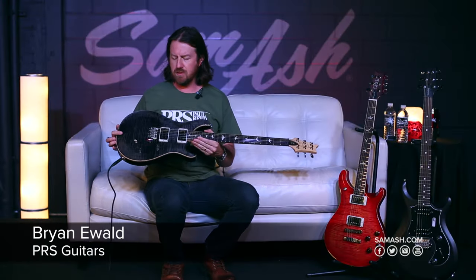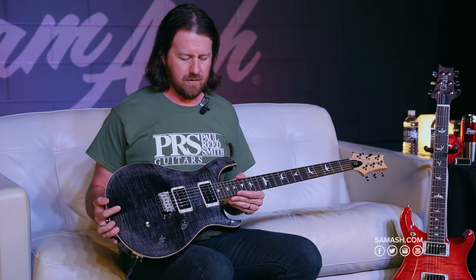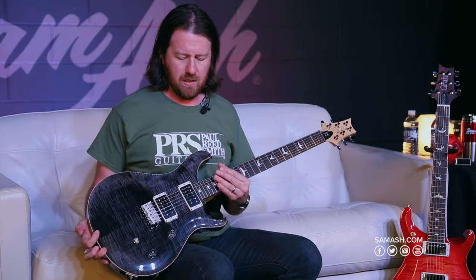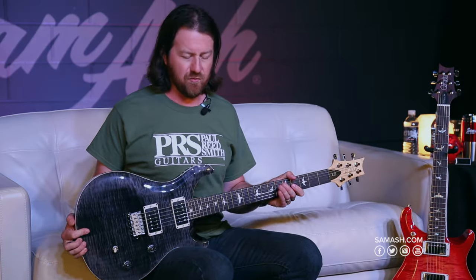Greetings, Brian Ewald here at Sam Ash. What I have with me here is the reintroduced PRS CE. The CE was brought into the PRS lineup way back in 1989 in the original Annapolis factory, and was refined a bit a couple of years back and brought back into the lineup in 2015.